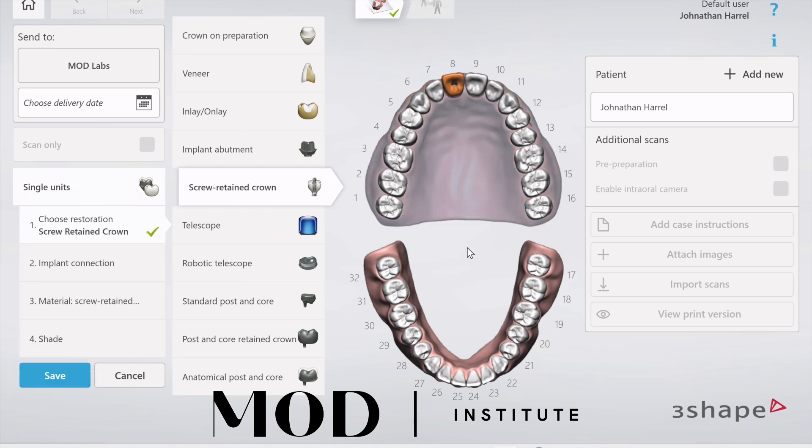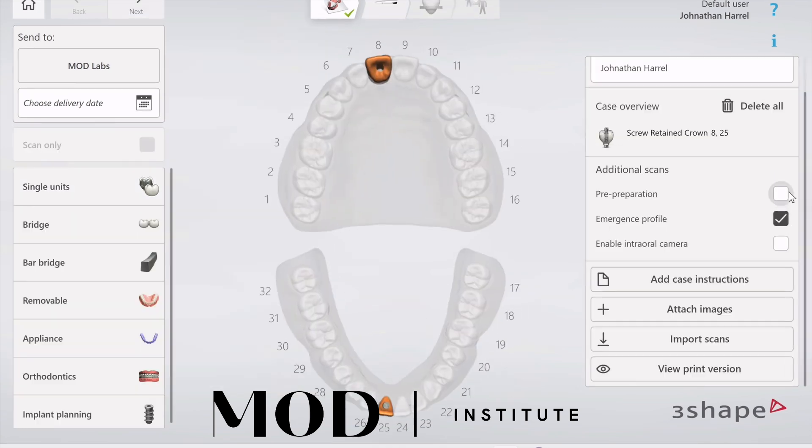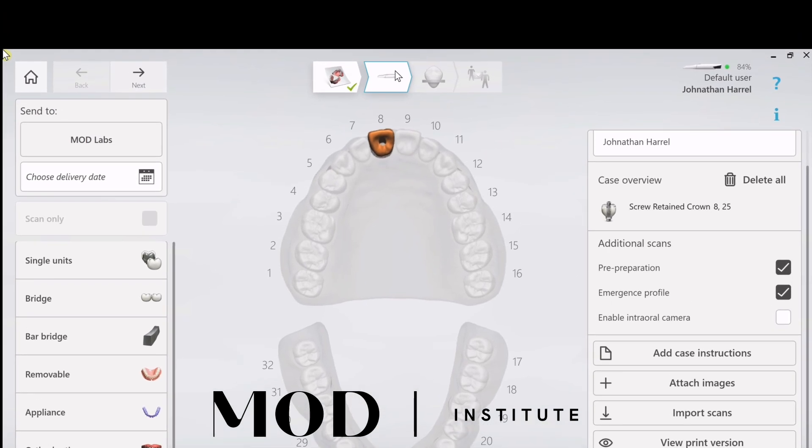Click one tooth on the upper and one tooth on the lower — that just saves time later on. Hit save, then make sure that the emergence profile is selected and pre-preparation scan is selected. That gives you three library catalogs per arch: pre-prep, soft tissue, and scan body.